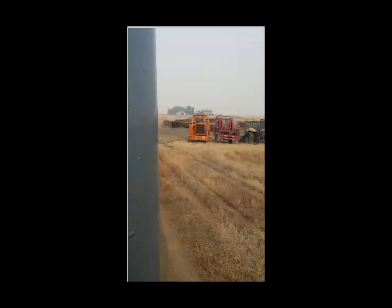Hey everybody, this is going to be the slideshow I was telling you about. These are all photos taken from my phone, so it's the best I can get. I want to make sure you guys can see what was going on out here in this field. You can see there's a lot of smoke in the background — it's pretty much inundated. You can't really see much of the sky; the grass is just tender dry.